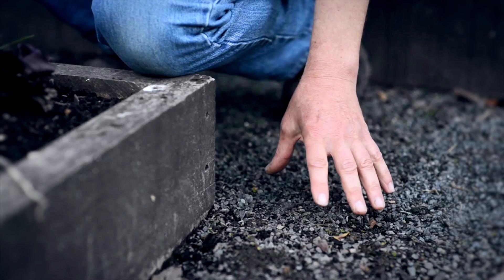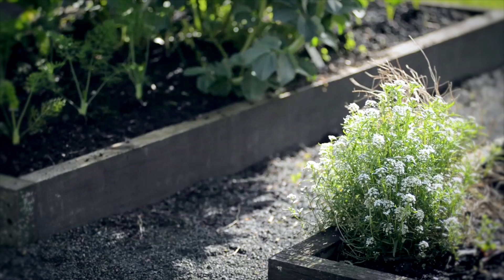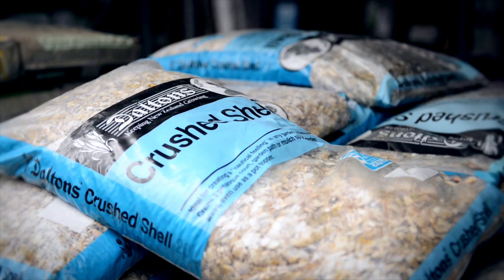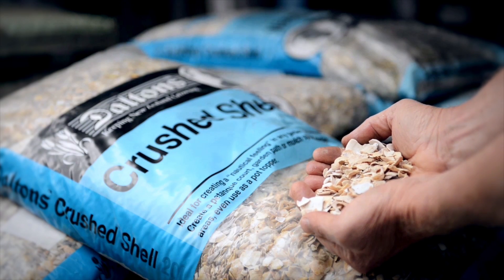The crushed gravel around this bed is ideal. It keeps the weeds at bay, stops the slugs and snails from coming into the bed, and warms up during the day releasing the heat at night. Crushed shell is also a good medium around your raised beds. It will do the same as the crushed gravel, but the white of the shell will also reflect the light onto your plants.